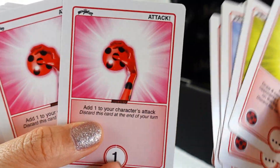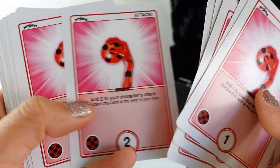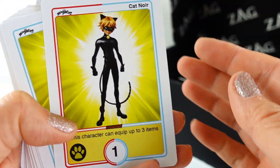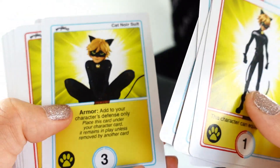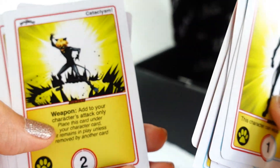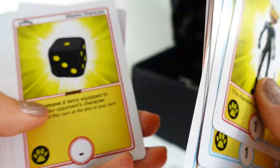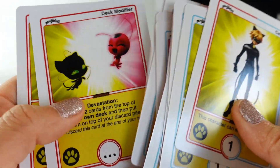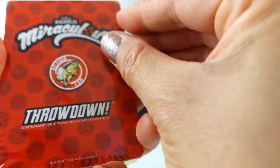Some of these cards are pretty standard, but some of these are new to me. There are attack cards too. Then for Cat Noir — there's his ring, his mask, his suit, his staff, and cataclysm. Tikki and Plagg again. Okay, so that's the first deck — let's go ahead and open this next one.